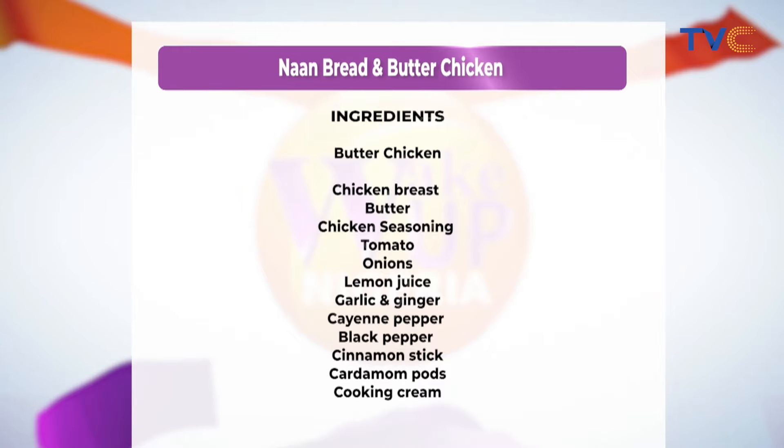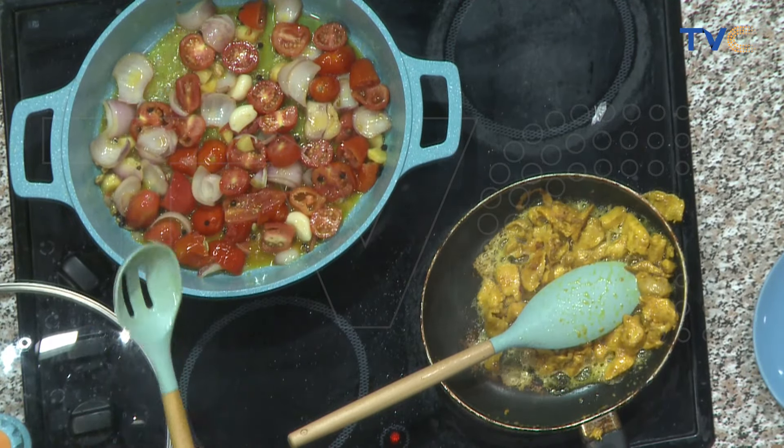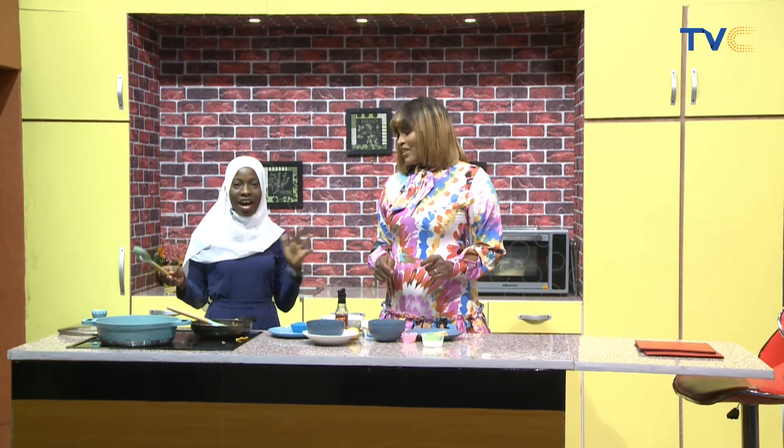This looks good — I love colors in food, chunky colors. After a minute, we'll transfer to our blender and blend, then we'll return and add our chicken, and our sauce is ready.